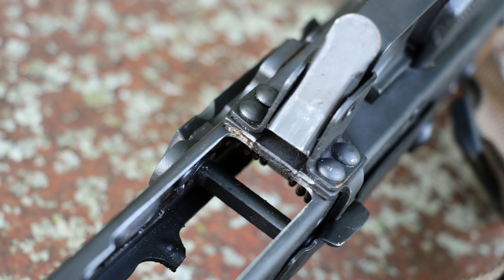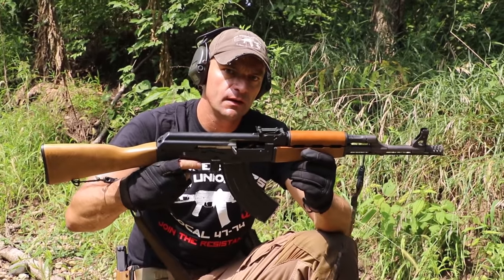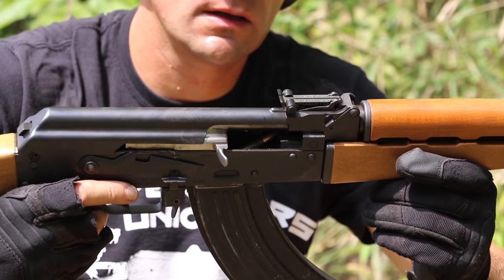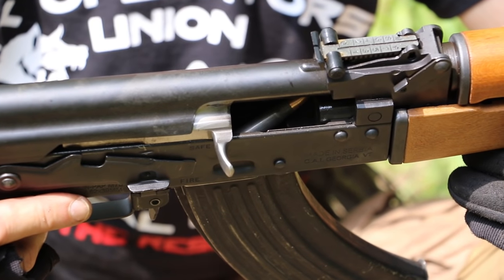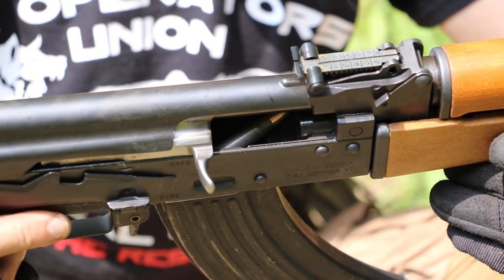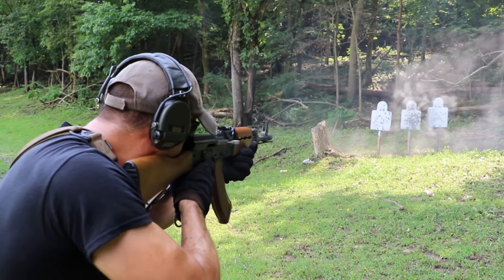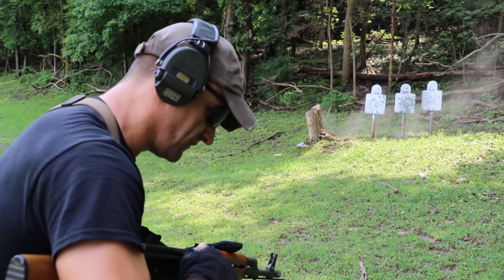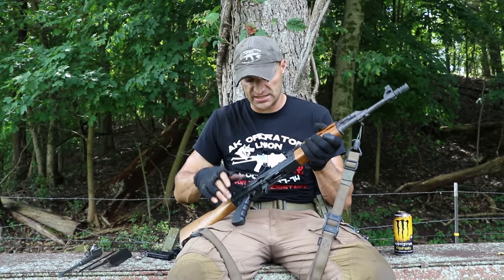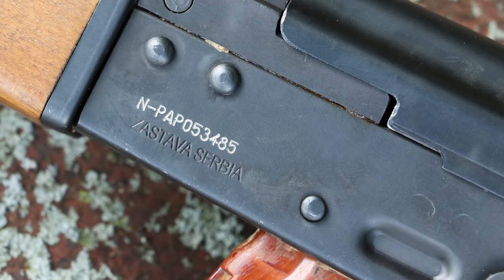As far as rifle performance, we had two malfunctions today. Both were failure-to-feed — the round jammed on the way to the chamber. One occurred with Wolf full metal jacket ammo. They happened with two different magazines: one Bakelite magazine and one steel magazine. Nothing alarming — it could be a magazine issue. All magazines fit the rifle very nicely with minimal wobble.